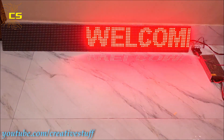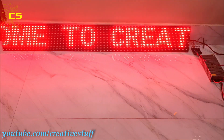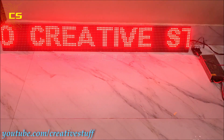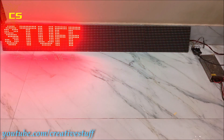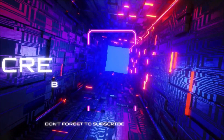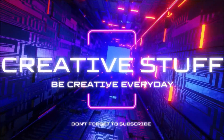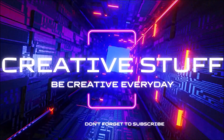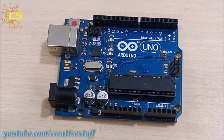Hello and welcome back to Creative Stuff. In this video, we are going to learn how to make a large scrolling text display using Arduino, which can be controlled wirelessly.